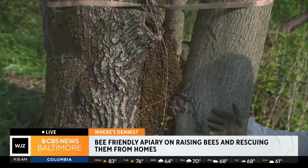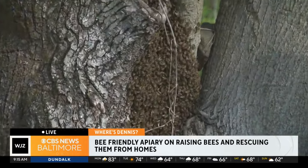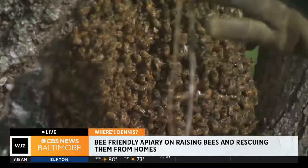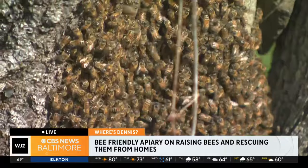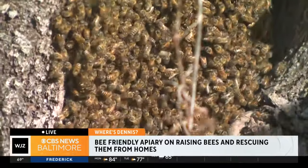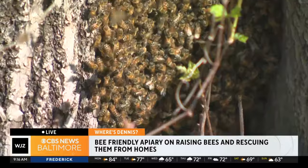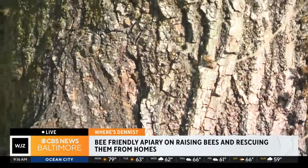A swarm of bees is essentially the way that a colony of bees reproduces itself. The laying queen and probably about half the population will leave their existing nest — which could be these stacks of boxes over here — and she will try and go out and find a new cavity for them to start a new colony in. At the original site, they will be raising new queens, which we call virgin queens.